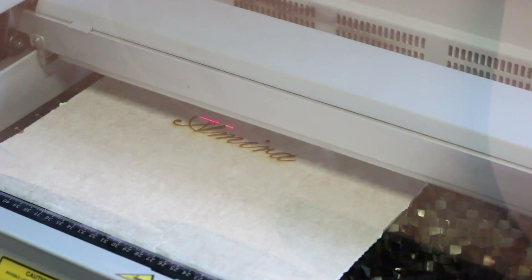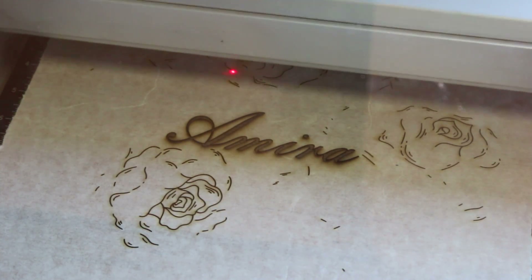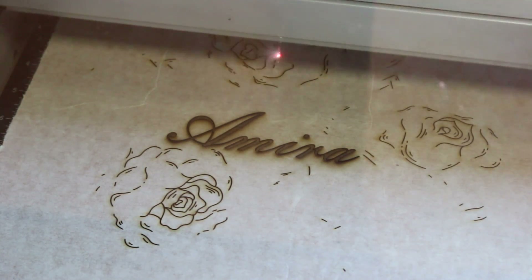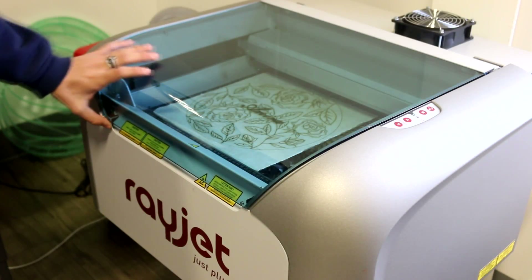My other project was a wall design. After learning that kiss cuts were better than engravings, I made this wall design completely out of kiss cuts and no engravings. This made it look much better than it would have if I had just engraved it.